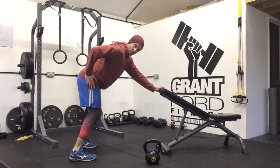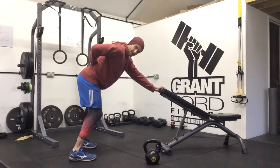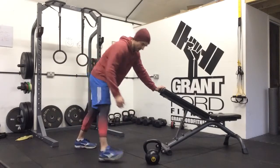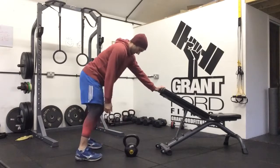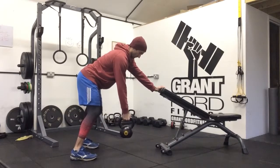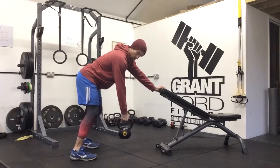Knees are bent, hips are slightly bent, back is flat and neutral — not rounding over or leaning, and not locked out through the back of the hamstrings. Get hold of your weight, pull yourself up, and make sure your shoulders are level with the weight hanging down directly towards the ground.